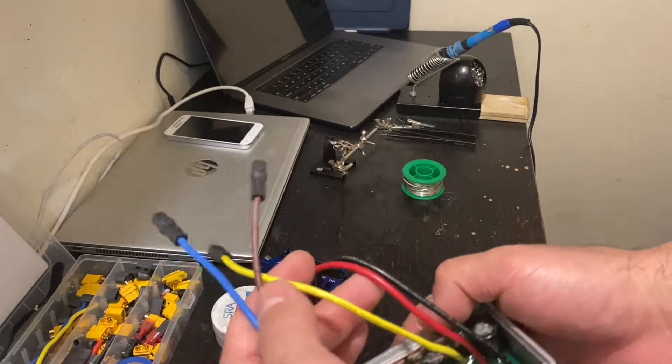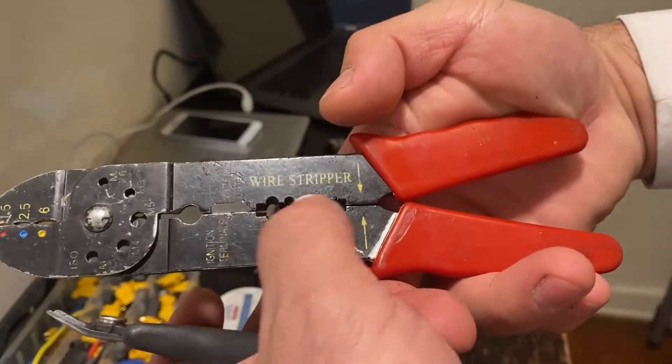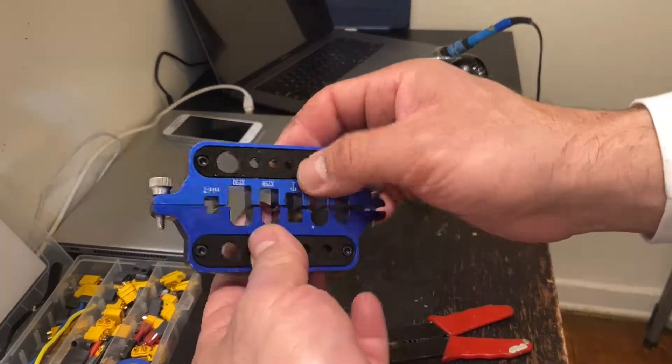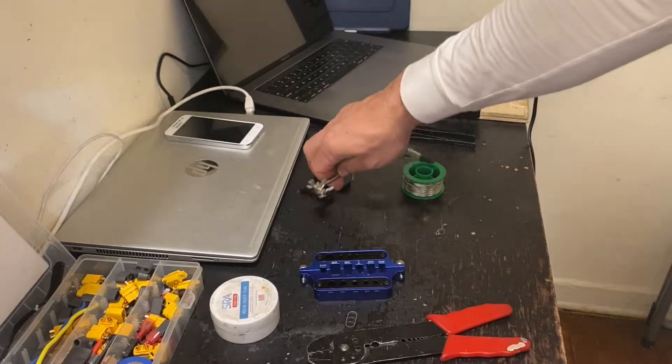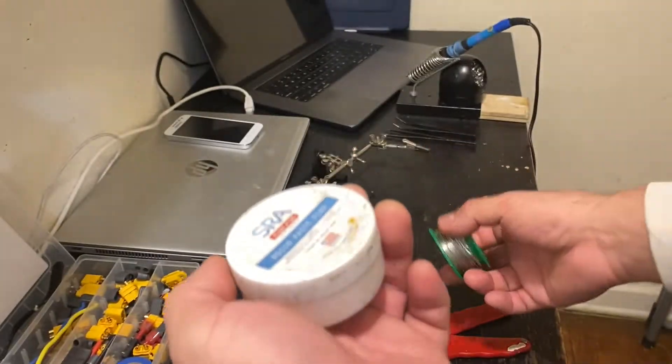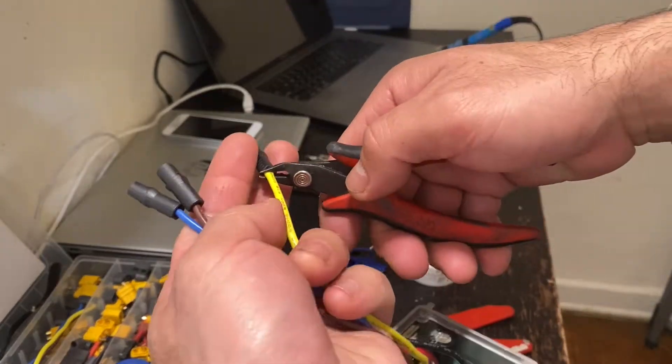The tools we are going to use for this installation are scissors and a wire stripper. We're also going to use something to hold the connector — you can use a wire holder — and then locks and the wire.